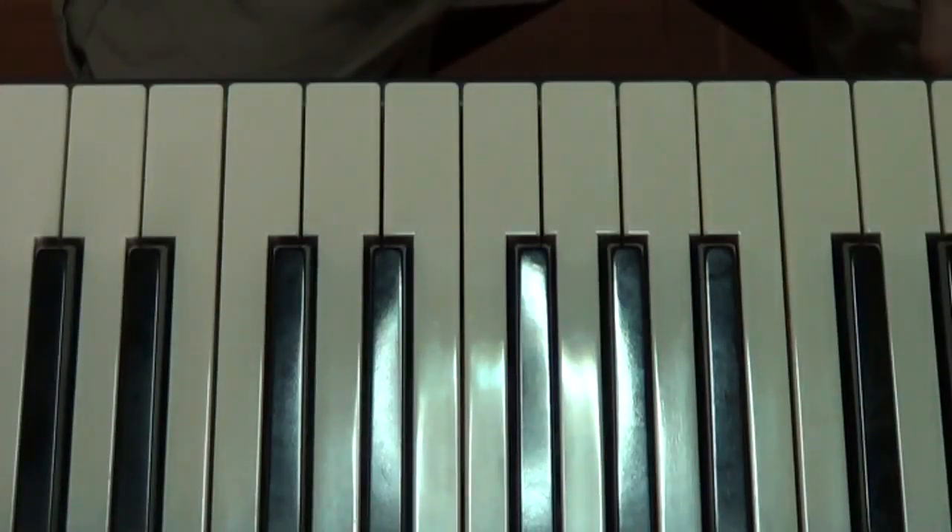Hi there folks, this is Graeme Carroll here, alias The Warrior Unknown, if you've watched any of my videos on YouTube. Now today, in piano lesson number 50, we're going to learn to play the E major scale in our right hand over a distance of one octave.